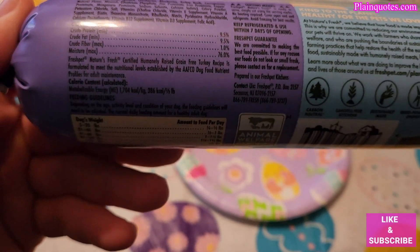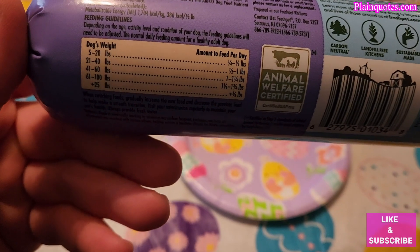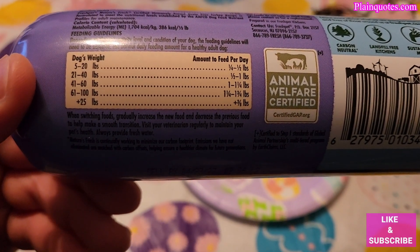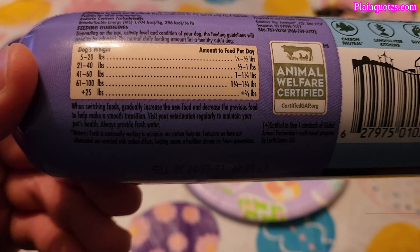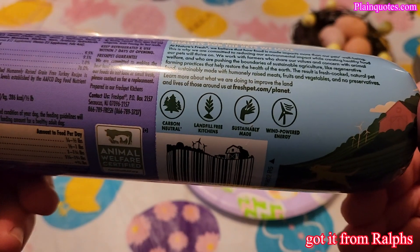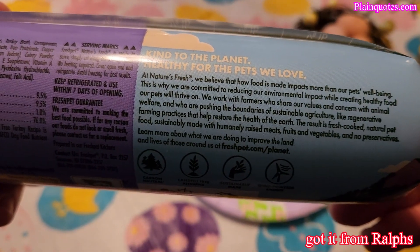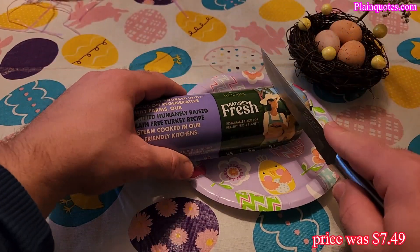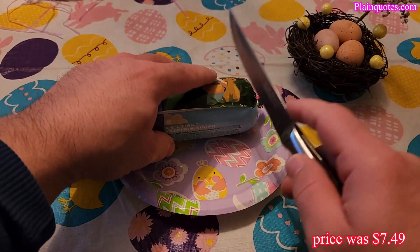It has some vitamins and stuff like that. This is for a 142-pound lab. I don't really go by what it says for how much to feed — I already know how much my dog eats. Let's see what's in here; I'm just going to cut it open and see what comes out.